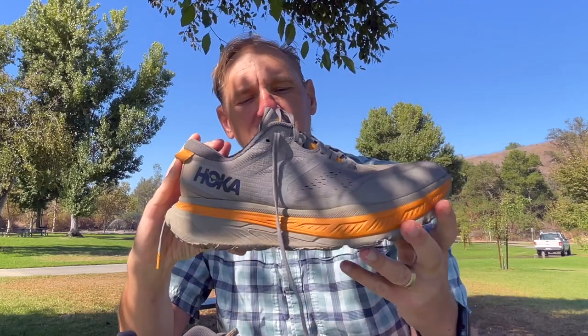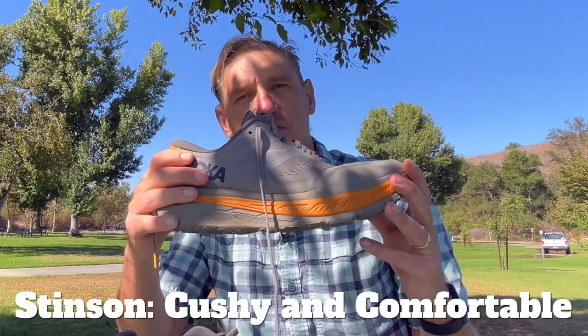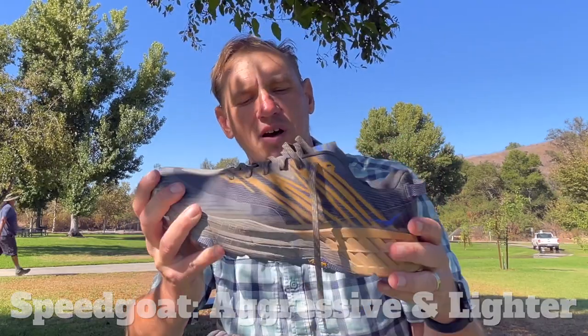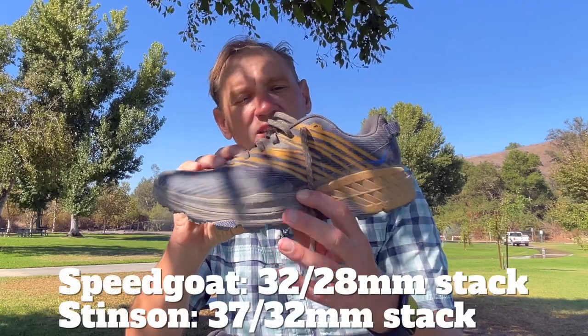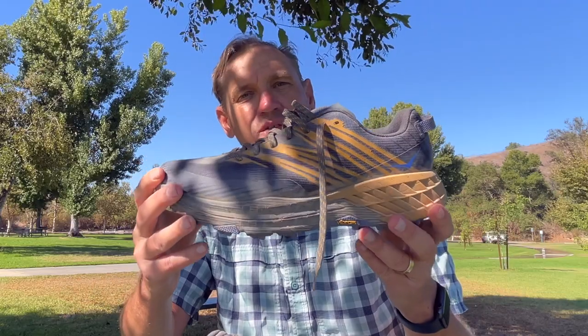First, just a big overall: the Stinson is a much more cushioned shoe and it feels like a really comfortable sneaker. The Speedgoat is much more aggressive — it's thinner, not really padded on the upper or the tongue. It's a little more aggressive, even though it still has a very high stack height, just not as high as the Stinson. Overall, the Speedgoat feels like a more aggressive shoe, while the Stinson is more like a comfortable sneaker.